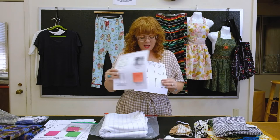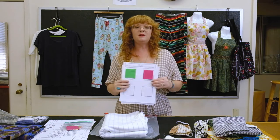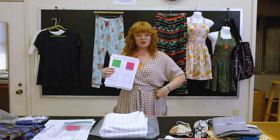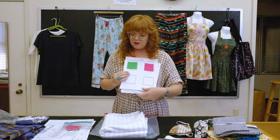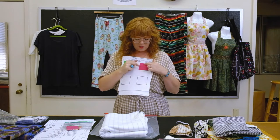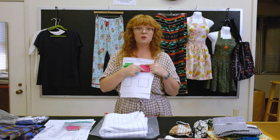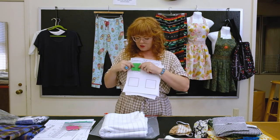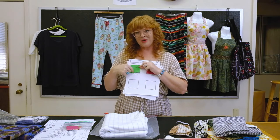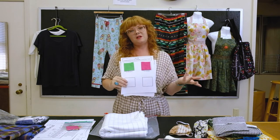The next two swatches in your kit are rib. Rib is typically used on the neckband of a t-shirt, the waistband of a sweatshirt, or the cuffs — rib is really stretchy. This is a two-by-two rib, meaning two rows of knit then two rows of purl alternating, which gives it its stretch. The green swatch is a one-by-one rib — one row of purl, one row of knit, and so on.